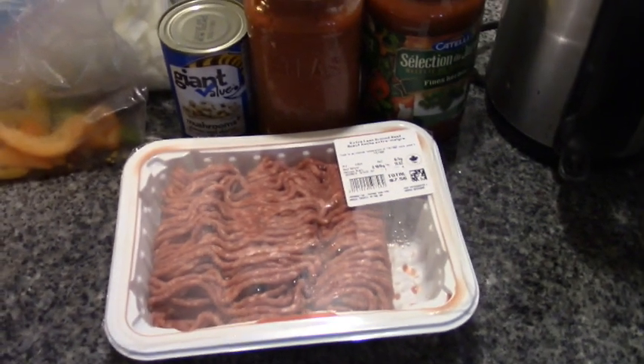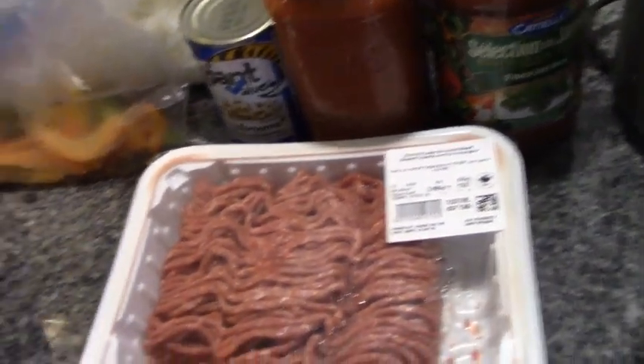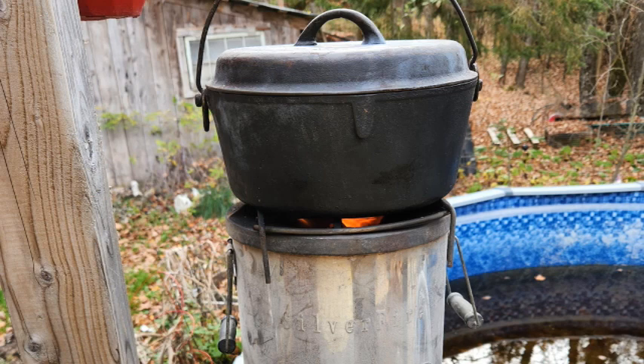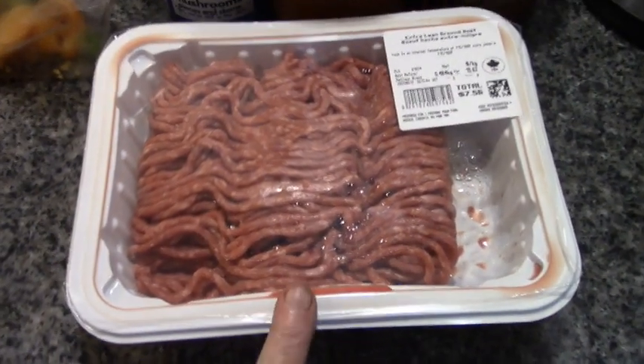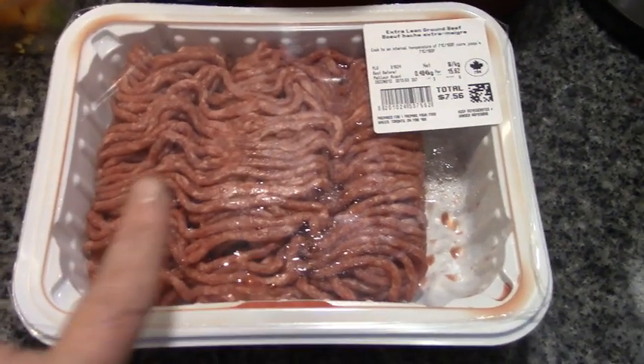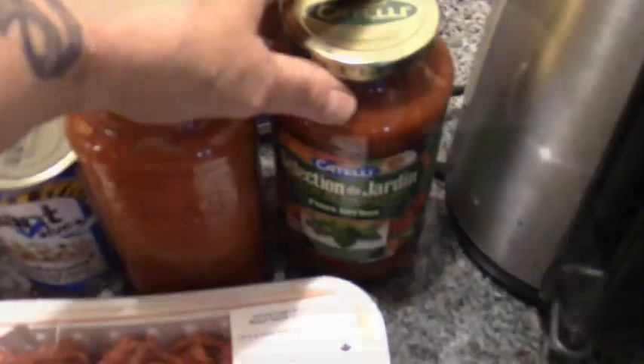Yesterday the power went out and I had been going to make spaghetti, but I ended up making chicken soup on the silver fire stove instead. This is a package of fresh lean ground beef — I'm going to cut it in half, half in the crock pot and half in the freezer for another meal.